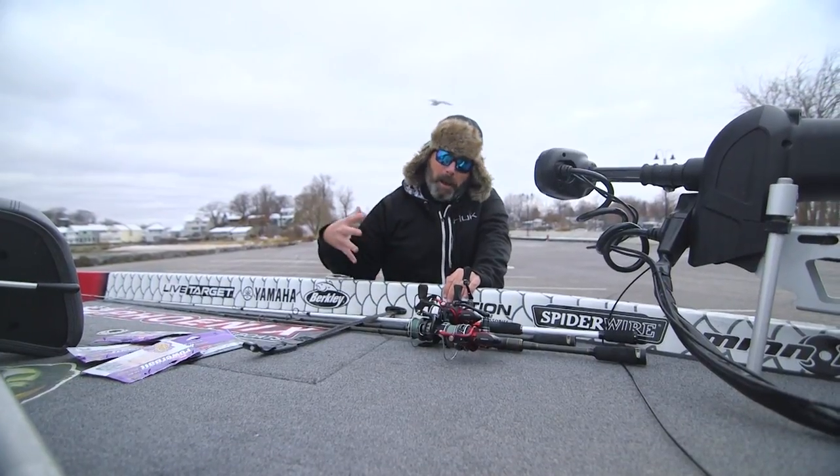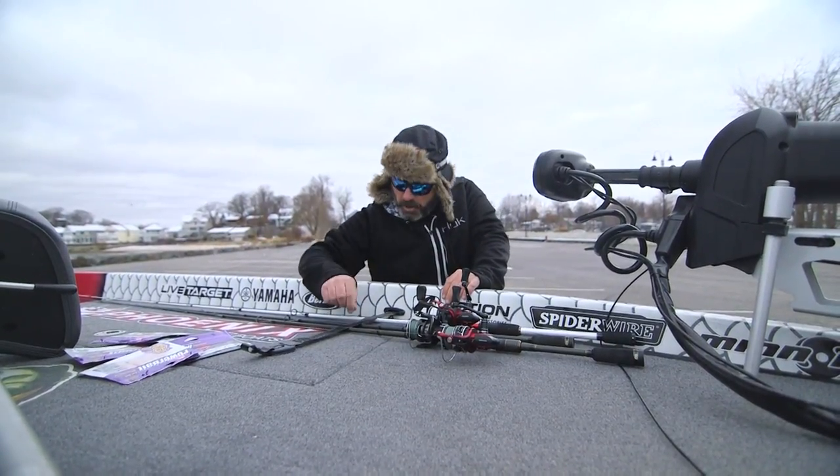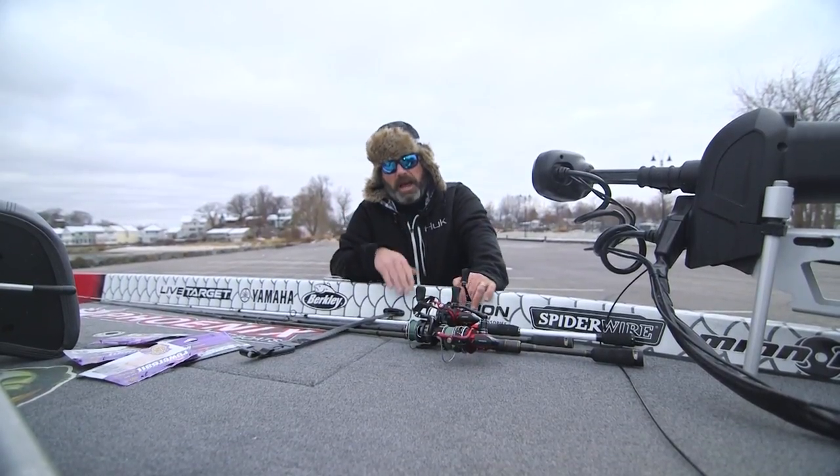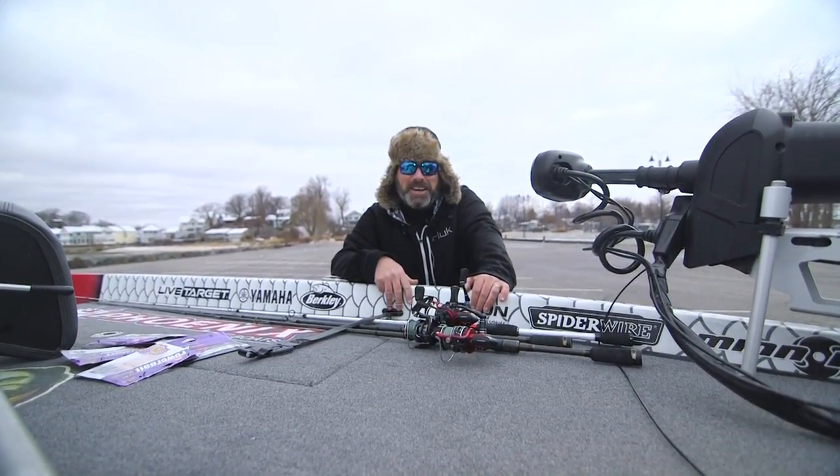People don't think about it. A bait caster lays flat — you're not rubbing against that line. Go underneath the line, go below the line, and you'll have a good time.